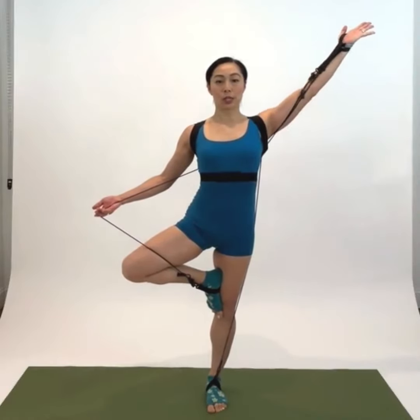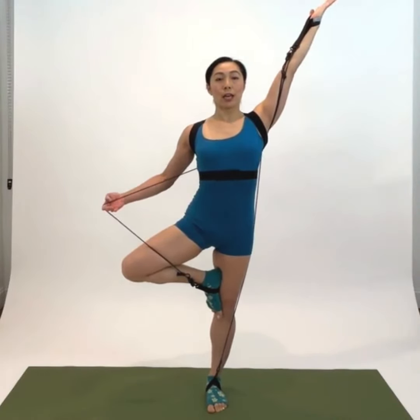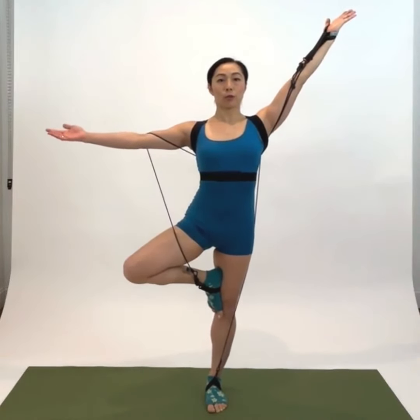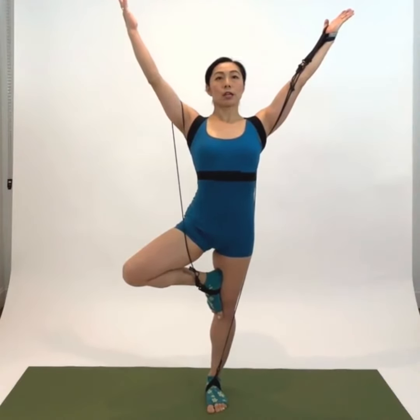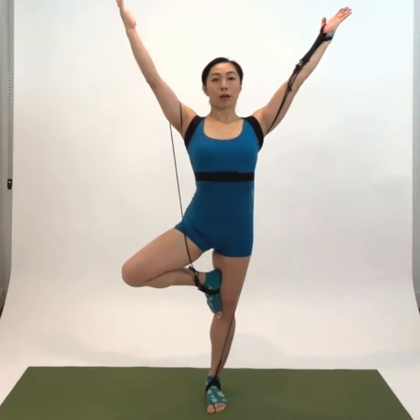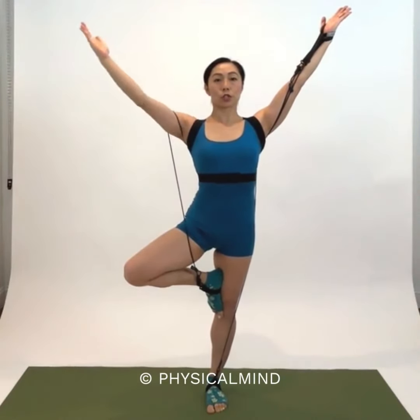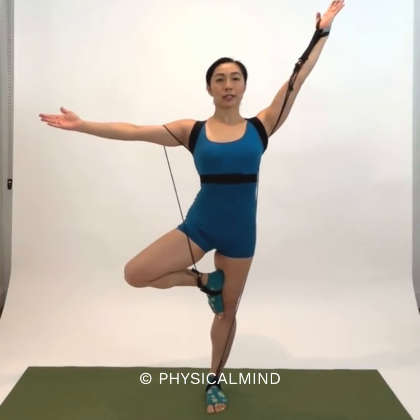I'm going to reach up high because this is a tree pose, and then I can hook my other arms through my elbows and lift all the way up to here. Now my right arm — this arm — it's pretty quite resistant, so you can just go in here, like a real tree. Good.